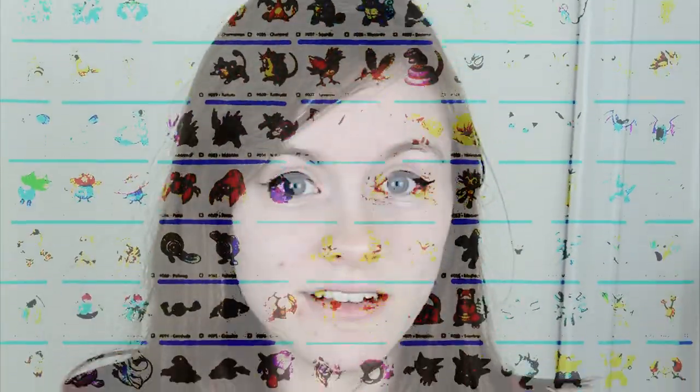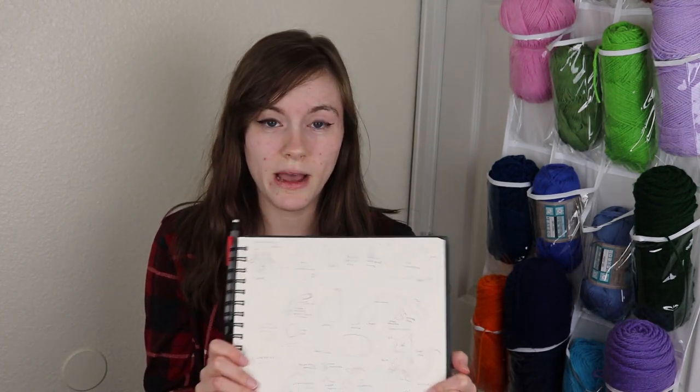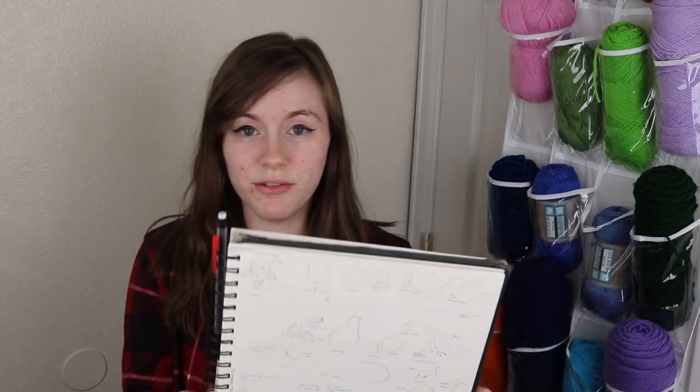Hey guys, welcome back to my YouTube channel. I'm Abby and today I'm finally getting around to doing the second evolution of the original 151 Pokemon. I'm really excited to finally be doing this because it means I'm continuing on with the challenge I set for myself. This is my planning paper — I always have one of these. It's seriously the best way if you want to write your own patterns to figure it out in your mind how you want the pattern to go.